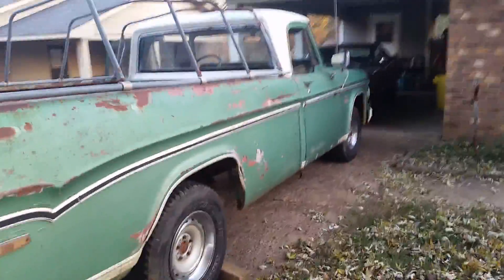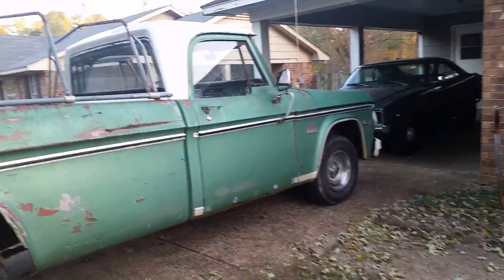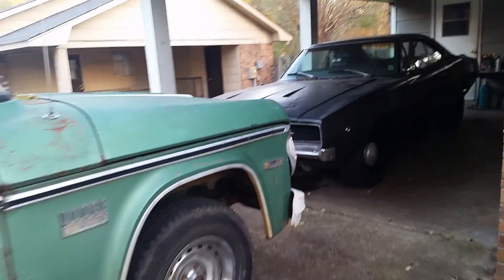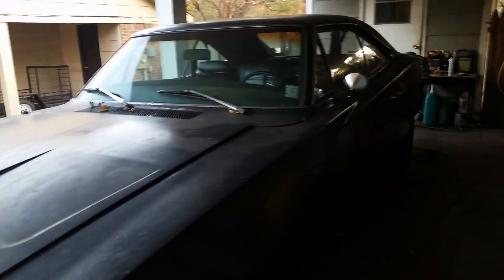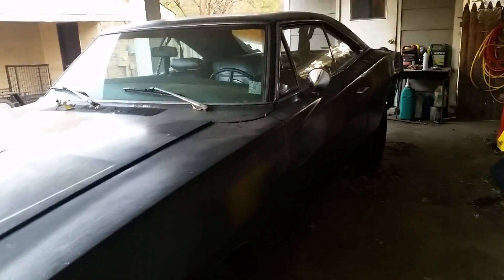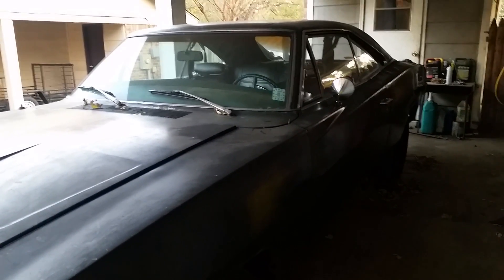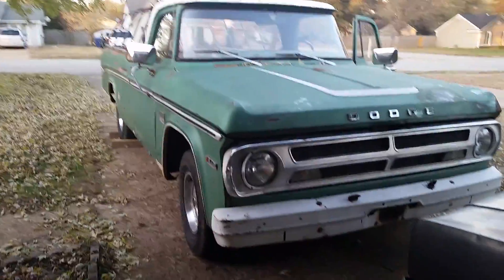The car show season has pretty much come to a close. I've got one more cruise in this Sunday — I will be taking the charger too. Then after that, that's pretty much it for the year. Now I've got some plans for the charger if things go right, but right now I don't want to say anything. But yeah, there's my update for November. I'll see y'all later.